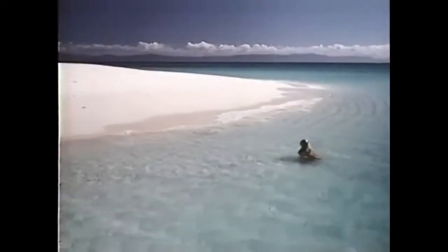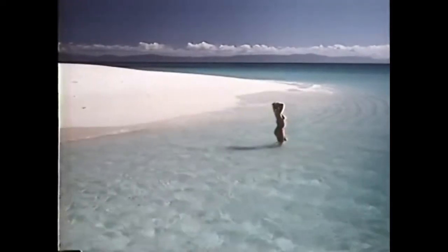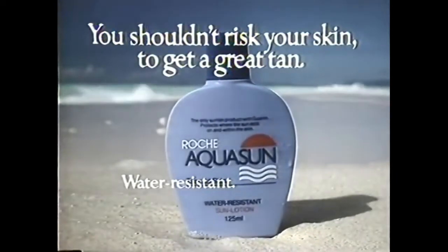Aquasun is water resistant and contains guanine to help you tan without burning and two vital moisturisers. So now you can tan before, during and after you swim. Aquasun from your chemist, because you shouldn't risk your skin to get a great tan.